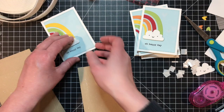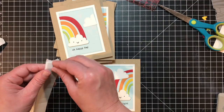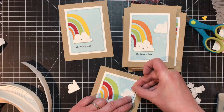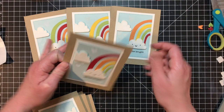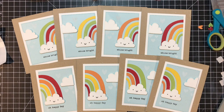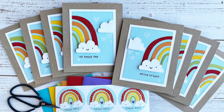I'm using foam squares to attach those happy little clouds to the bottom of each of my rainbows, then attaching the pieces to a Toffee card base. I realized the space on the side of the rainbow was a bit too wide, so I went back and cut eight more clouds, trimmed them so they could sit right on the edge of that wider side. And there you have it — eight cards created from four rainbows using the Somewhere Over the Rainbow kit! You can find the supplies at tailoredexpressions.com. Thanks for joining me, everybody — see you next time!